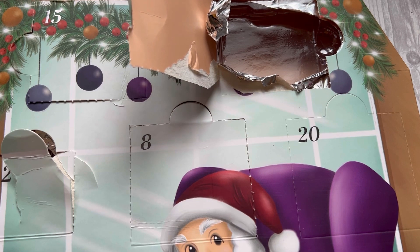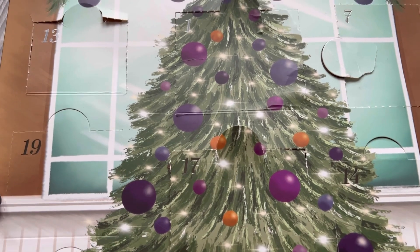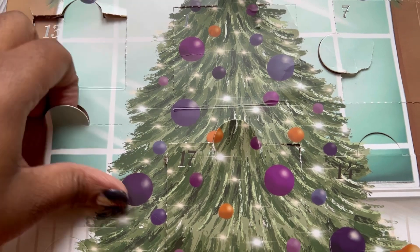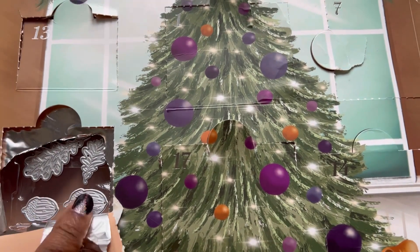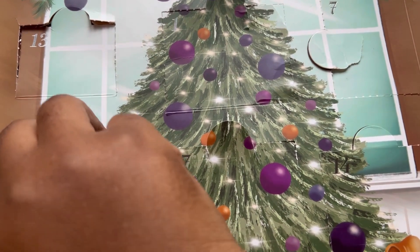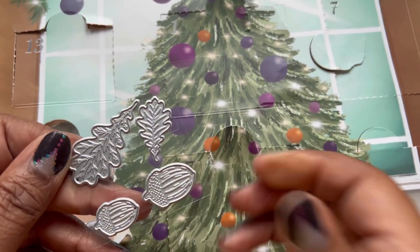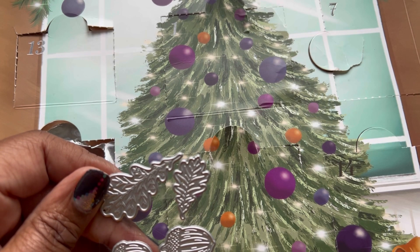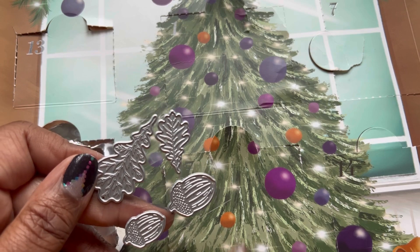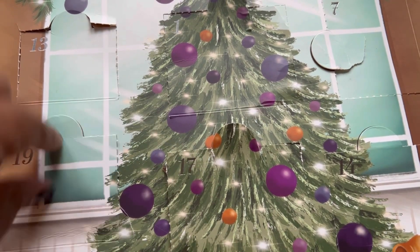Let's move on to door number 19, which is on the other side — let's give it a quick switcheroo. Here's door number 19! We have some dies and they are — pop it out — some acorns and some leaves, super cute! I don't have any really small leaf dies and I definitely don't have acorns. I love this size — you can make ATCs or really small cards, so this size is perfect for those projects. That was door number 19!